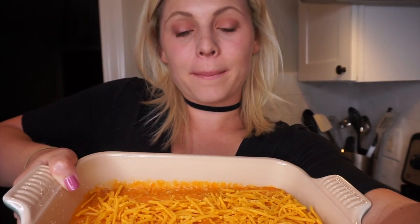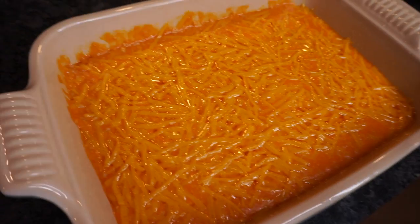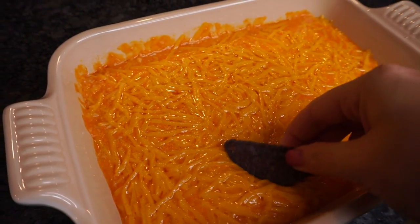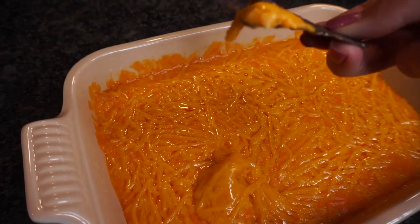I just added more cheese to the top of this. Now I'm popping it in the oven for seven to eight minutes. Here's the final result. Let's dip a little chip in there and see how it tastes. Mmm, it's delicious!